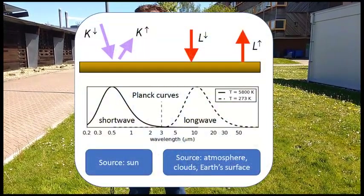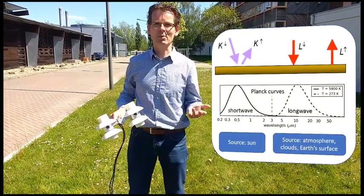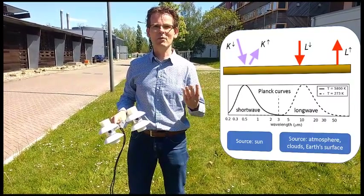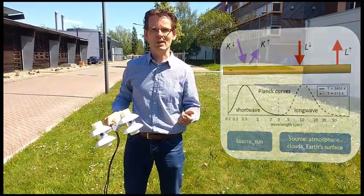Shortwave radiation comes from the sun. Longwave radiation is emitted by the atmosphere, by clouds, and also by the earth. When we talk about net radiation we talk about the balance between what's coming in and what's coming out. So we have a total of four terms: longwave in, longwave out, shortwave in, shortwave out.